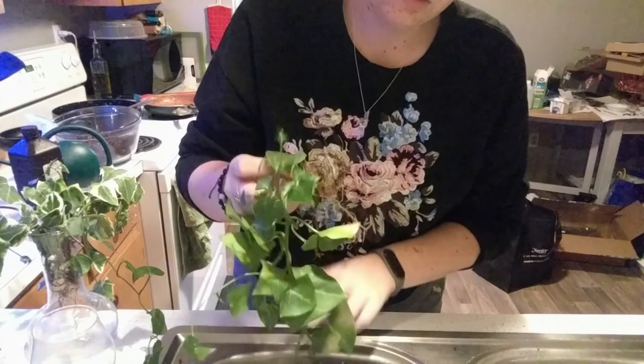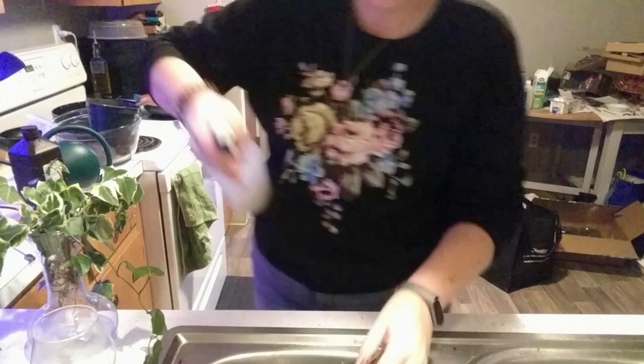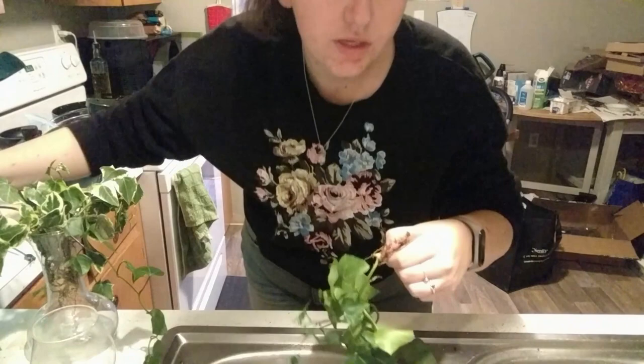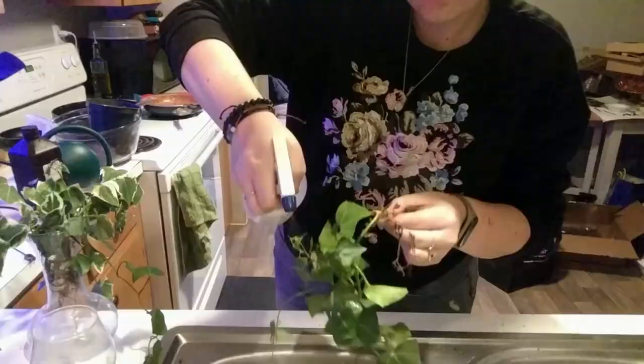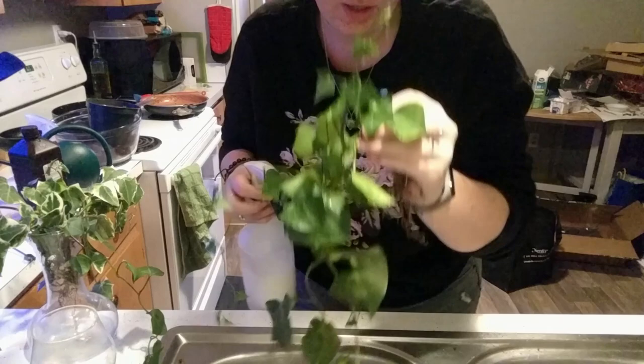Here's gross boy. My sink is filthy right now. So I'm going to start by spraying. I'm going to open a window because I know this is going to smell bad. I just sprayed all those guys. I'm going to do a once-over on the rest of this vine, and then do the exact same with the other one. You want to make sure to get every single part of the leaf saturated.